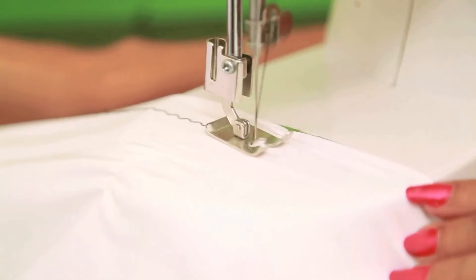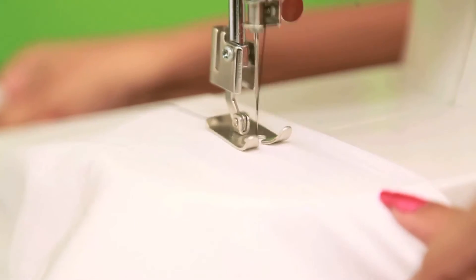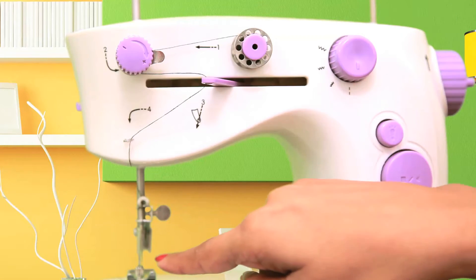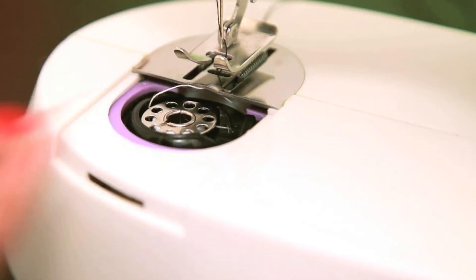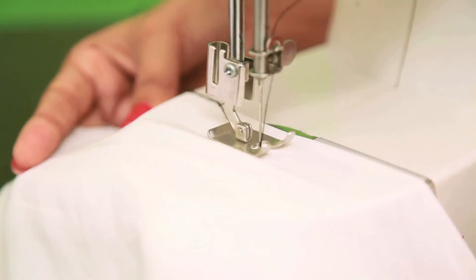Once you notice that your machine is stitching properly, you can proceed with your normal stitch. It is very essential that threading of the top, as explained in our thread setting video, and the bottom, as explained in this video, must be done properly for best results. Improper threading might result in the damage of the lock stitch.